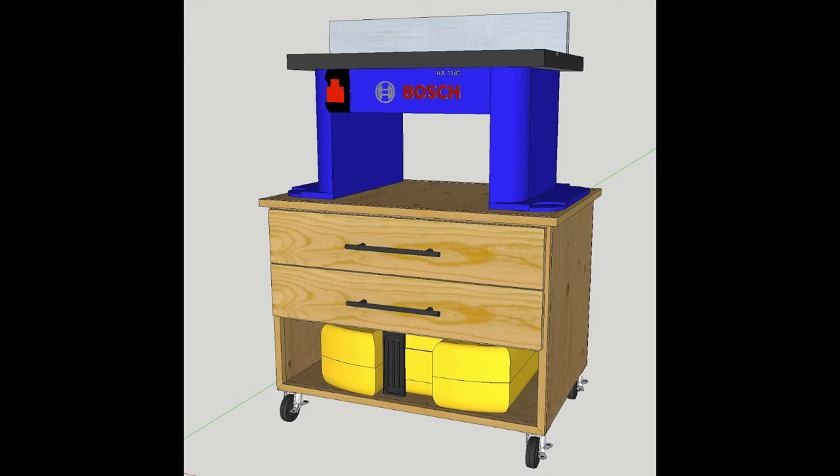For the remaining space in the middle of the cart, I put two drawers. I also left the bottom space for the case that comes with the router. As I want everything in my shop to be mobile, I also added 3-inch casters to the cart.